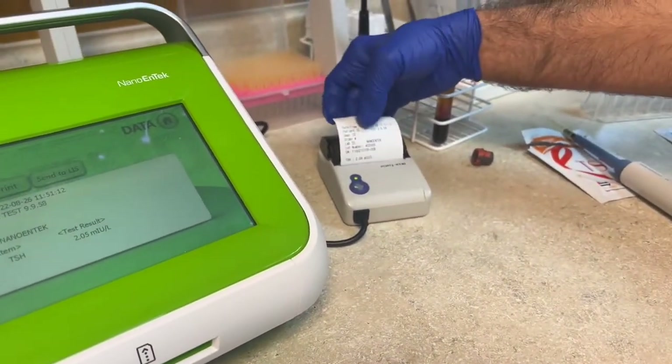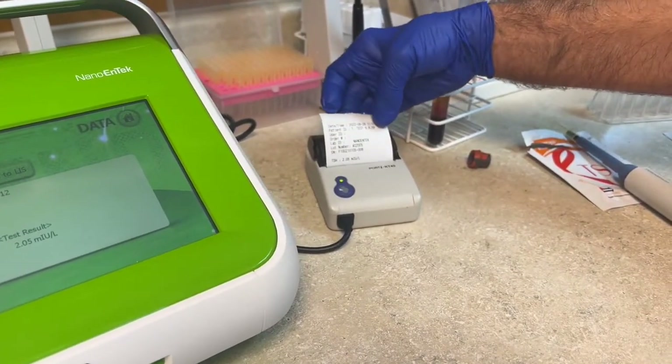There's your result. It has your name, T-test, birth date, and the result.